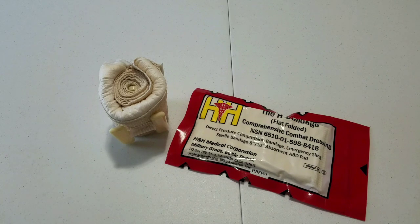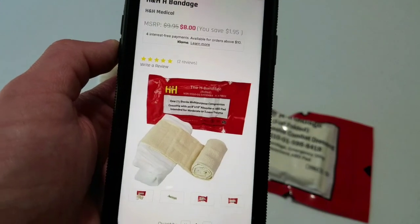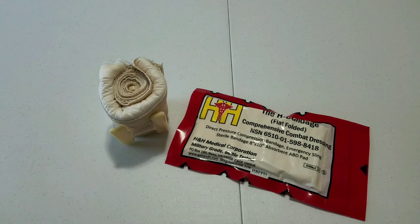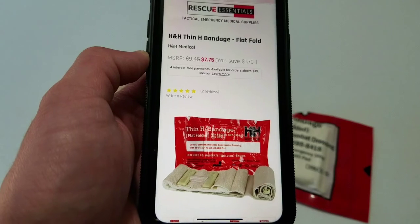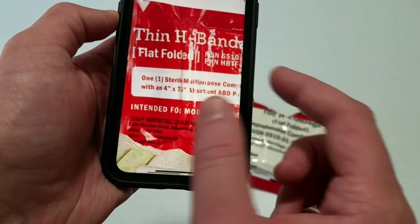For the sake of consistency we are getting our prices from rescueessentials.com as we have with all of them. The standard size is $8 and it comes in rolled or flat. The price is the same regardless of which you choose. The thin is a little bit cheaper at $7.75, so you are saving $0.25. It also comes in rolled or flat configuration for the same price.